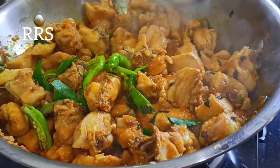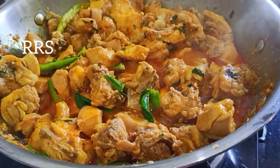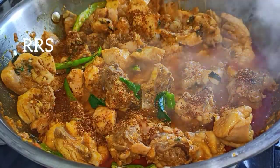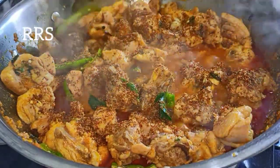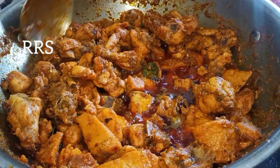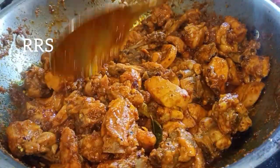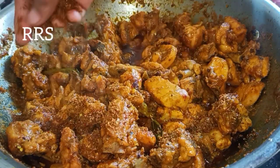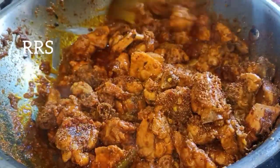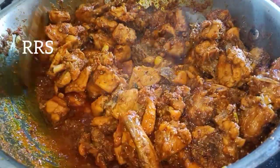Let's cook the dish. Now we are going to try the masala powder for this. We will fry the masala powder.